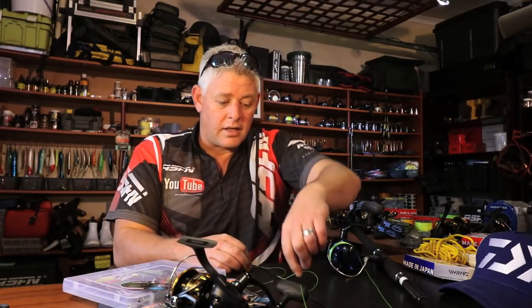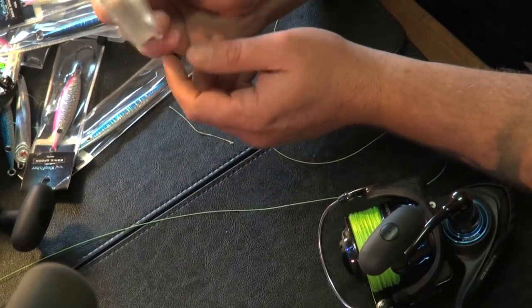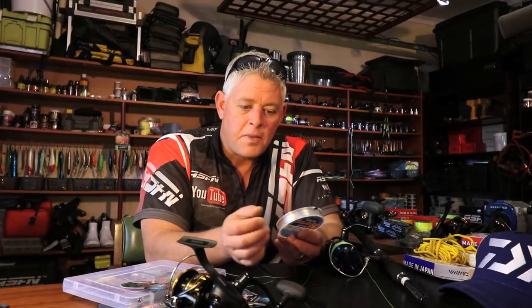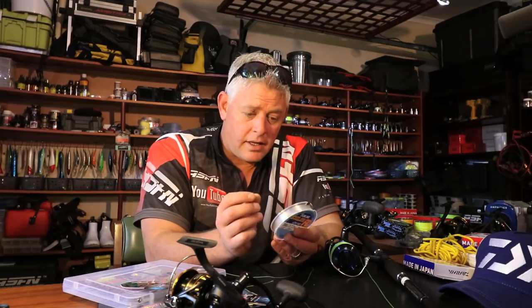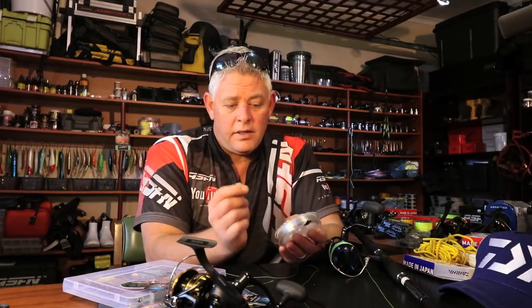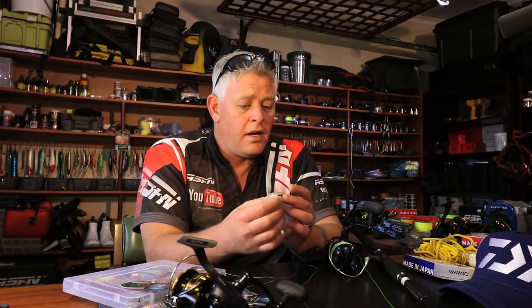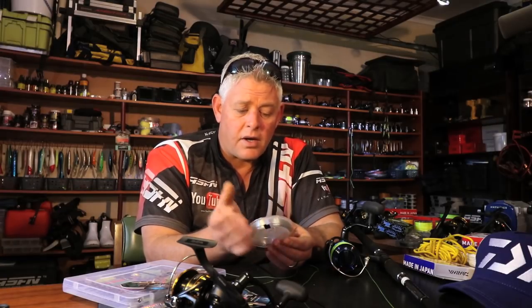The leaders I use are fluorocarbon — the Siglon FC. In this case 0.55 for throwing the spoons, especially off rocks. I'll sometimes throw a 0.40 which is much thinner than this. This is a 17 kilo, 38 pound leader — more than adequate. This is what I use for Kuta and for all the game fishing off the boat as well as my leader: 0.50, 0.55, and you can go all the way down to 0.40. So you keep a couple of these spools in your bag so you can quickly tie your leaders if need be.